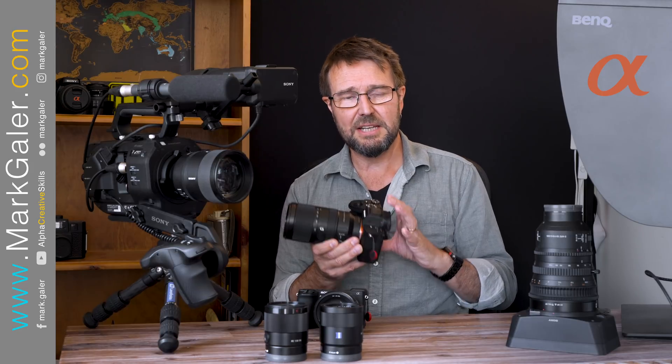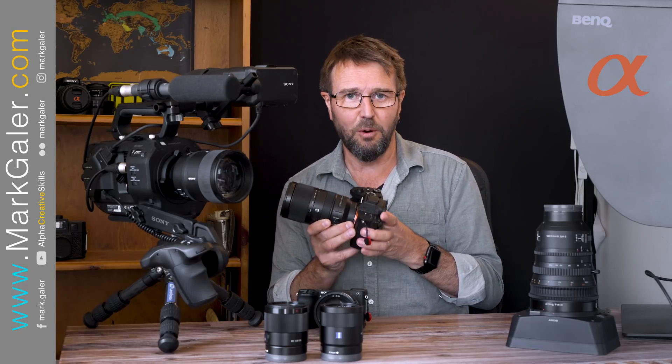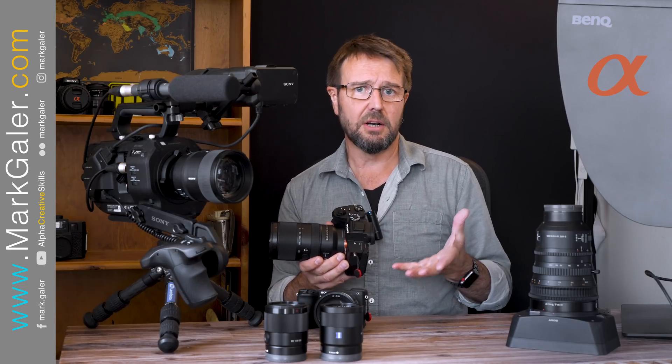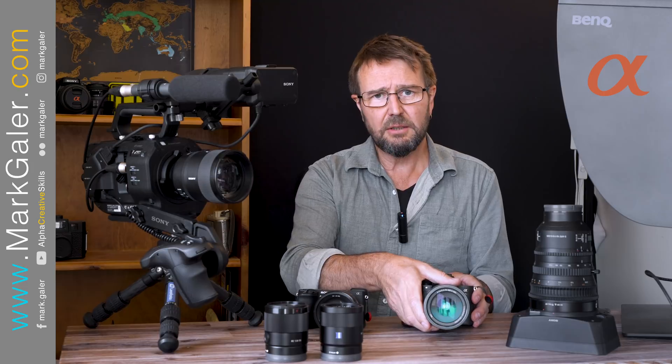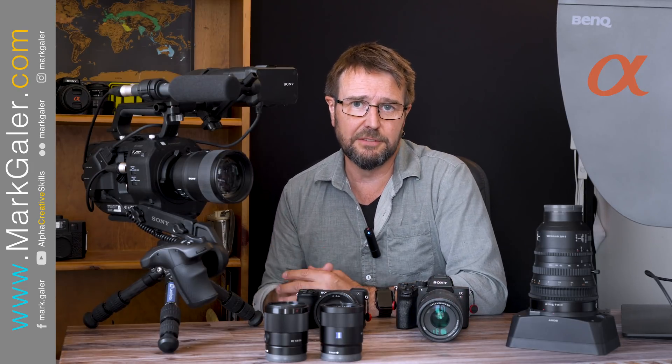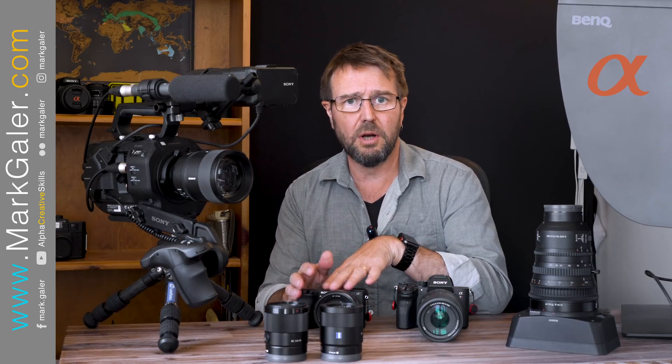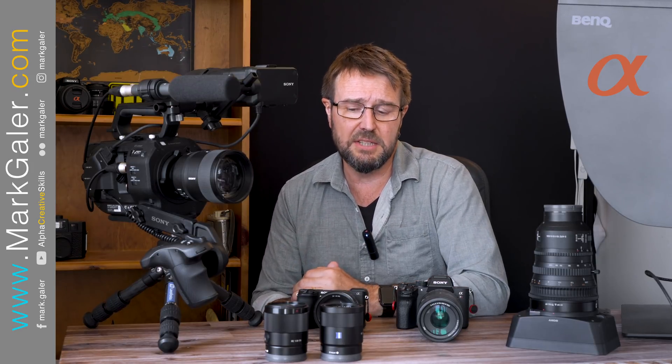I always think of it as basically two cameras hiding in one body — it's both a great APS-C camera and a great full frame camera. So contrary to what some people might tell you, there are many full frame lenses that work really well on the APS-C cameras.